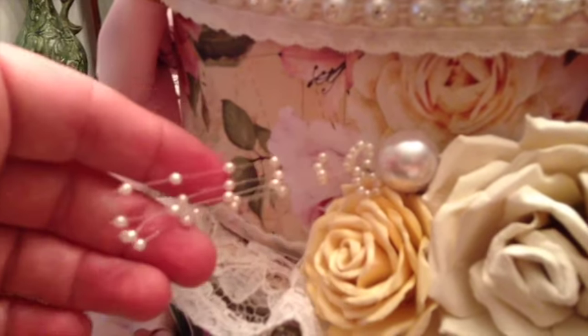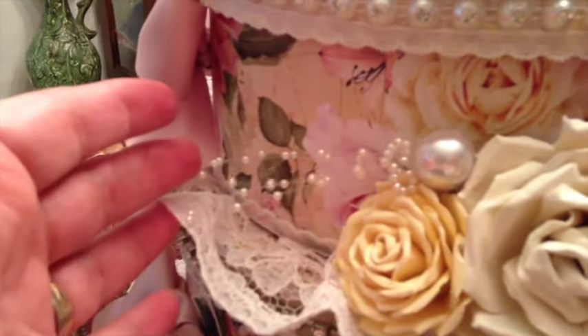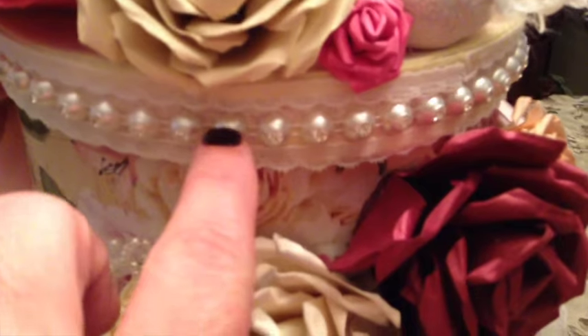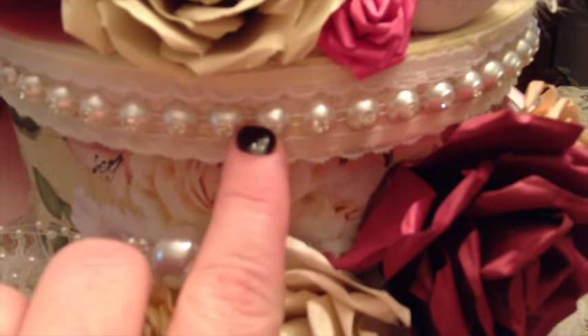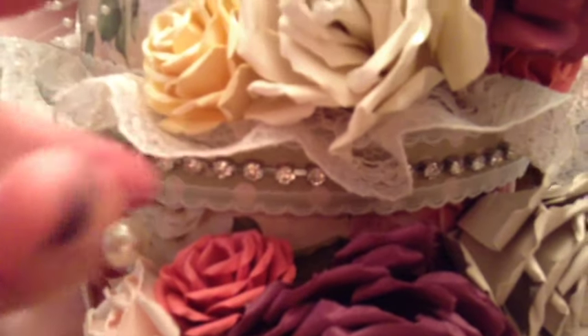There are spray flourishes and pearls that I inserted into a very large pearl and made into a flourish. I have those on the top, in the center, and on the bottom. I also used a really beautiful trim that I purchased at Hobby Lobby — it's a pearl trim with rhinestones in the center. I used that on the top box and on the bottom box, and in the center I used just rhinestones.